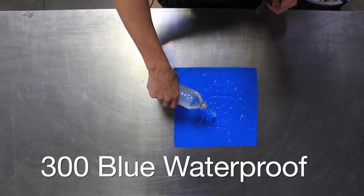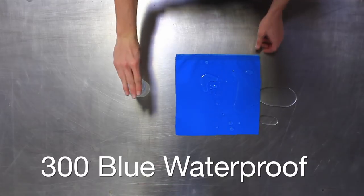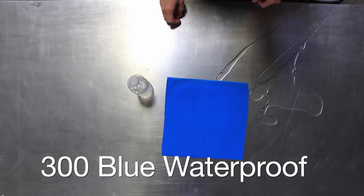300 blue waterproof. As you can see, it's an extremely repellent material — like it never happened.